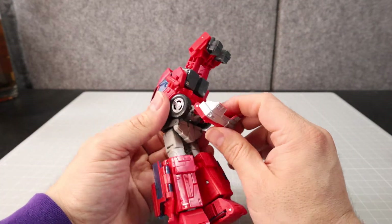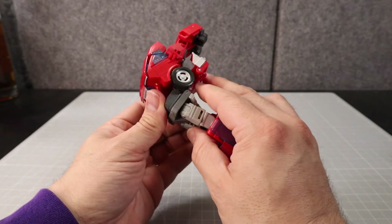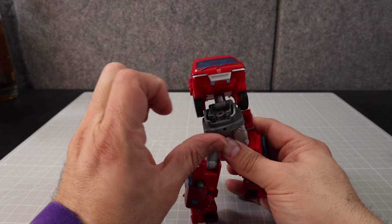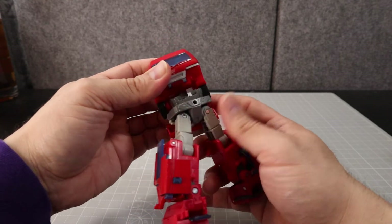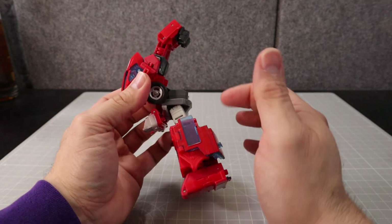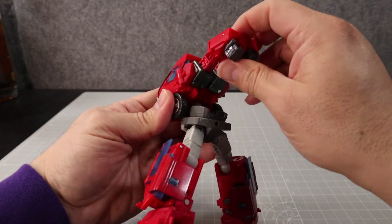Angle the arms up a bit. Now we want to pull this backward — lift that up, then turn the whole assembly around. There's a little peg right here, so be careful when you do this because it can want to go all the way around once you unpeg it — you don't want to force it in the wrong direction. Once it's turned all the way around, pull the front bumper up and close that up, snapping it in place.